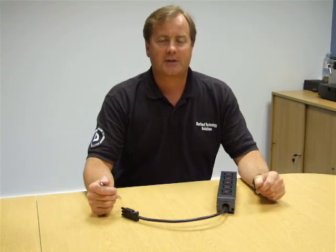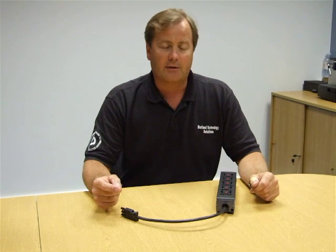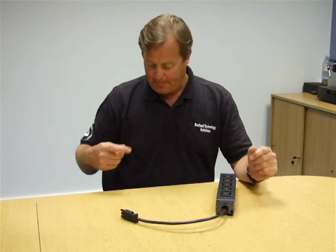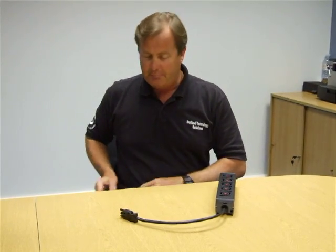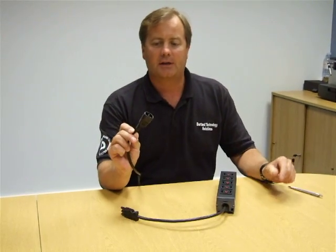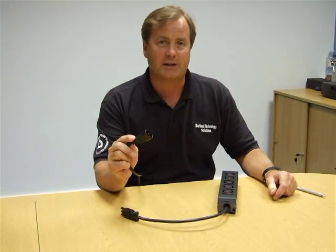Welcome to Berlin Technology Solutions. We're here to demonstrate the locking C13 outlet for data centers, which will ensure that the weakest link in the power chain is taken care of. This product has worldwide patent protection and it's designed to be used with standard IEC C14 plugs from any manufacturer.